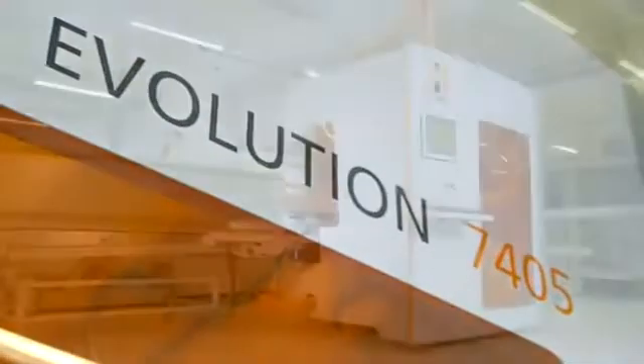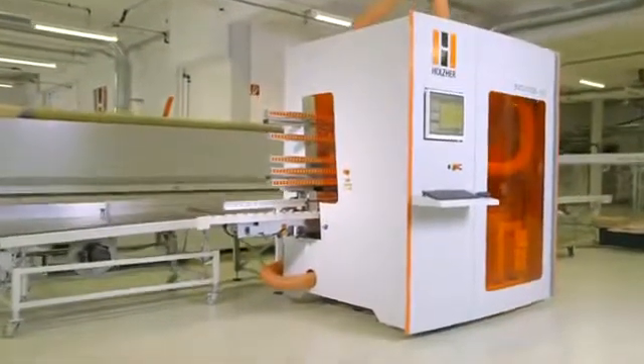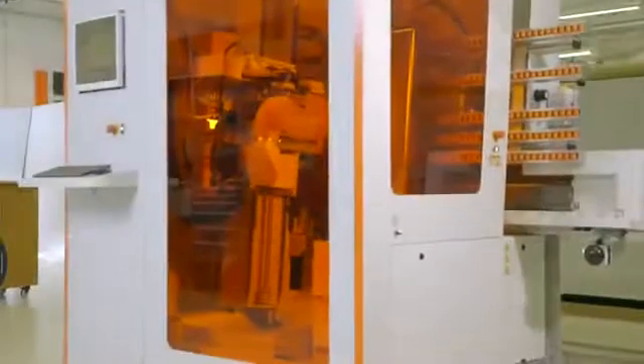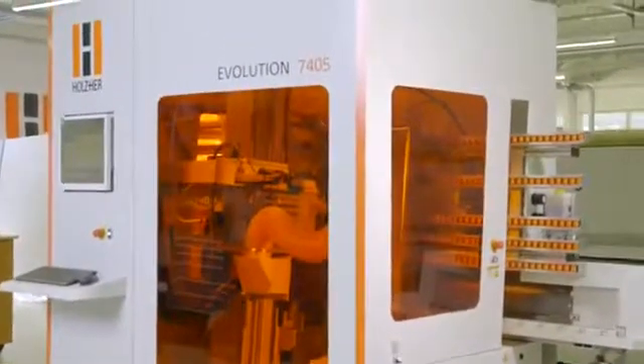The Evolution Series from Holzhair. Vertical CNC machining centers that demonstrate ingenious industrial design and extremely sturdy construction using only high-quality components.